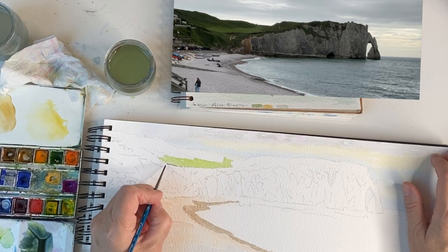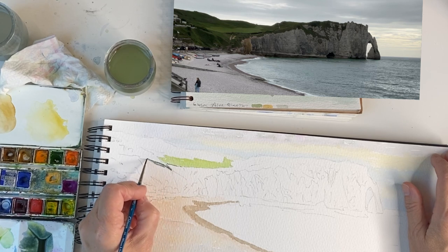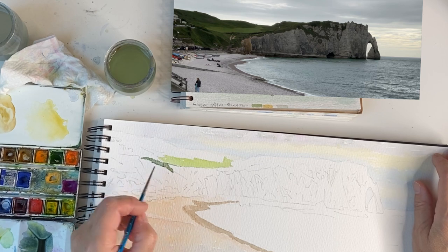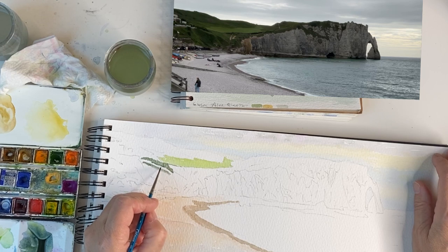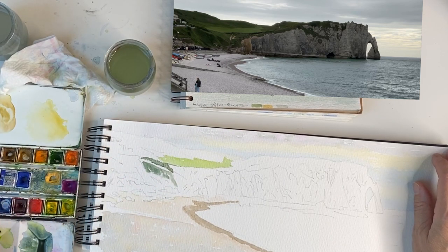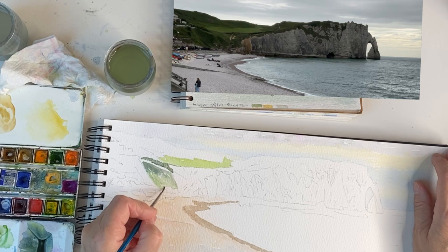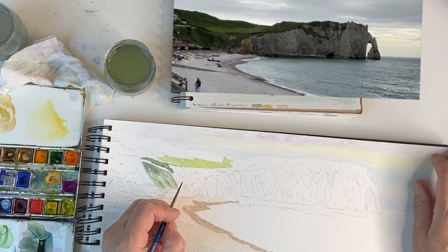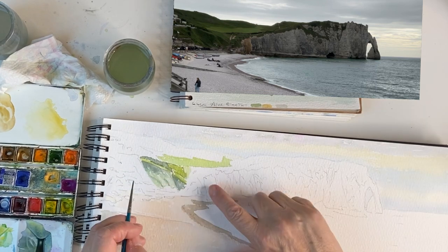Starting from the middle and working my way across — this area here looks more wild. Moving forward is an area of the cliffs that's got greenery desperately clinging to it, and that gets lighter towards the bottom. I'm going to go back with just the sap green, keeping the curl of the cliff — it's concave — by doing downward brush strokes slightly to the right, going further to the middle.